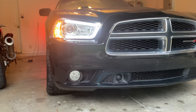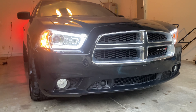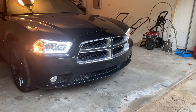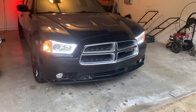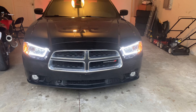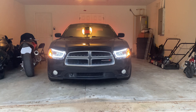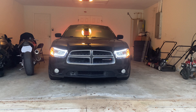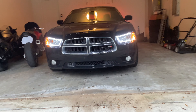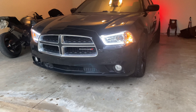These give your Charger a much more aggressive look. The only downside is that unlike the new Chargers, you'd actually have to have your headlights on in the daytime for the LED strip daytime running lights to work. They do light up when you do the remote start, which looks pretty cool. They make your Charger look a lot more new and aggressive, similar to the newer Chargers.